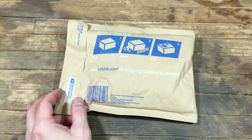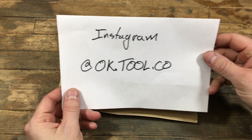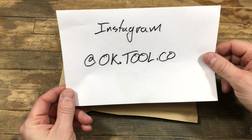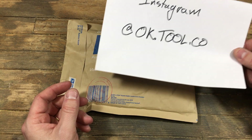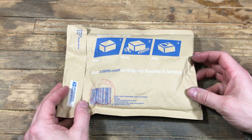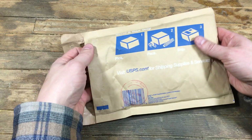I got a package today from an Instagram friend, Austin at ok.tool.co. He's out in Oklahoma and he makes custom axes. He had some walnut — we were chatting a while back about one of my axes and he said you need to have some walnut, and he decided to send me some. I'm assuming that's what this is, so we'll open it up.